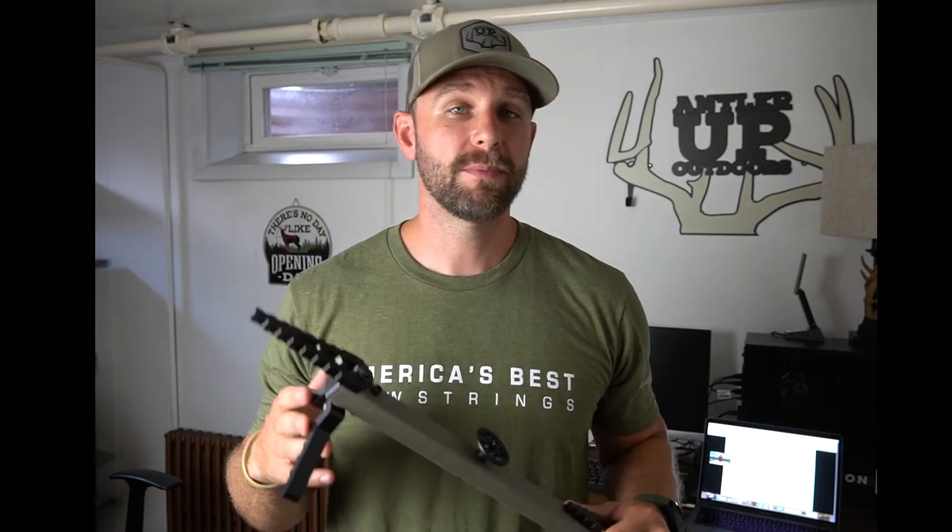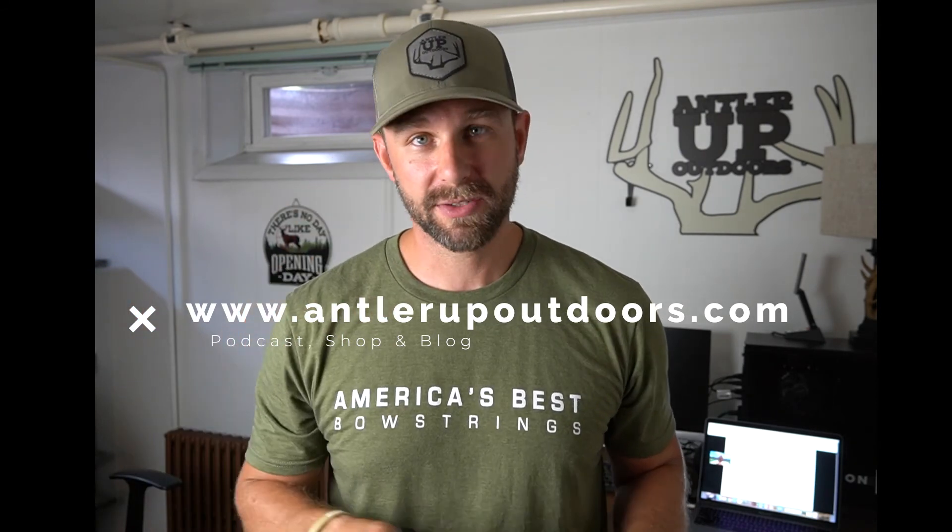Check them out at novixoutdoors.com. We're going to do a couple more unboxing videos as the season gets closer. We're heading out to Utah in the next couple of weeks, going to film that hunt and hopefully have some cool footage. We also just did a quick review of the Tacticam Reveal, so check that out on our page. Thank you for all the support — check us out at antlerupoutdoors.com for the podcast, merch, hats, and a new fall line coming soon. Until next time, Antler Up.